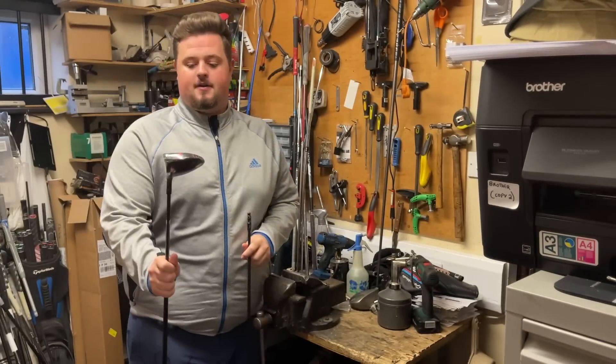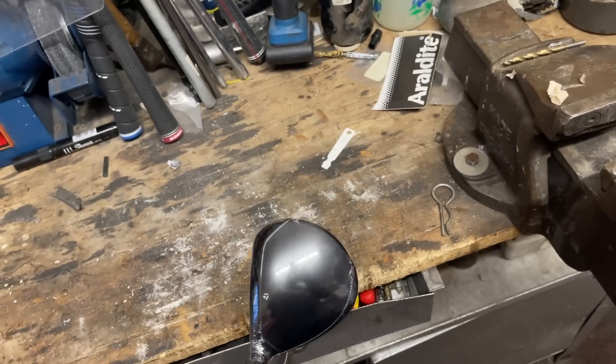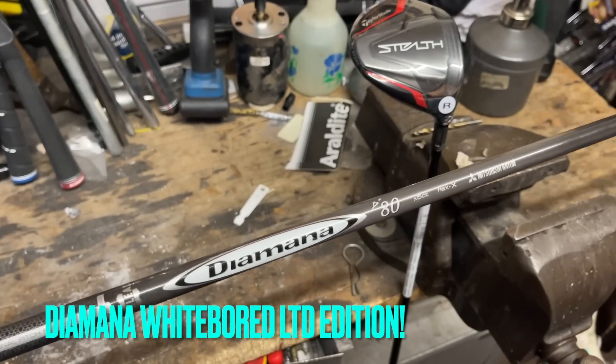This is the project: I have one Stealth 15 degree three wood and this lovely little Diamana extra stiff. I'll bang a couple of close-ups down below.